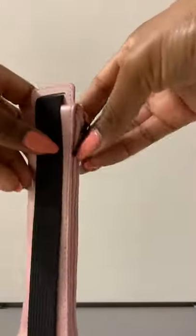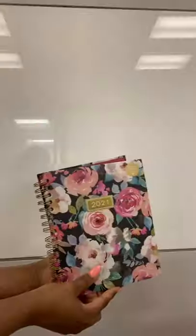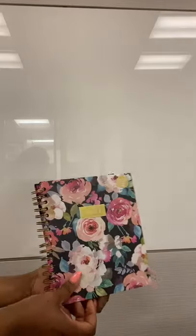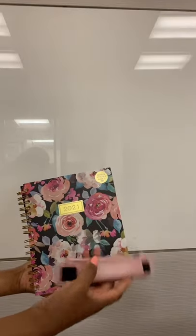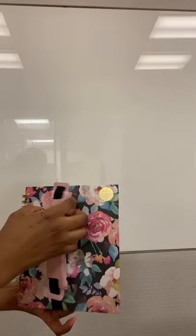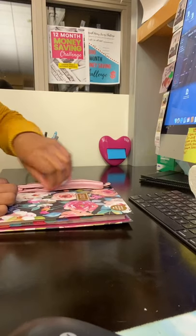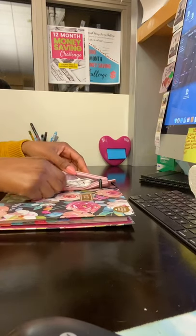Hello beautiful people! Today we are going to be reviewing this pencil case holder. It has a zipper on the side and an elastic strap on the back. If you have a planner that does not have anywhere for you to hold your pencils, you can get this and strap it in front of your planner just like that. This is really convenient — I bought this from Amazon and I will put the link below.